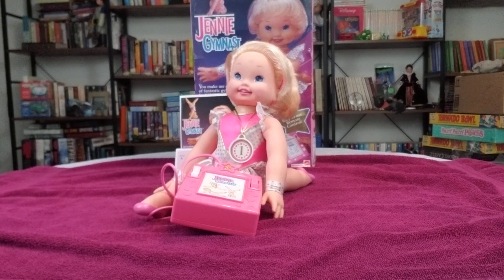Hey everybody, it's Ashley here. Welcome back for another Nostalgic Time. I got here for you the Jenny Gymnast doll from 1994 from Mattel.